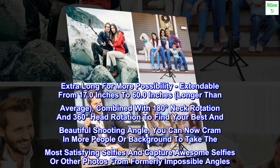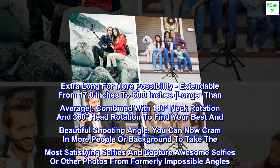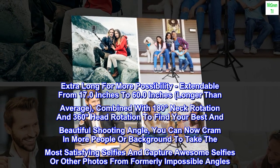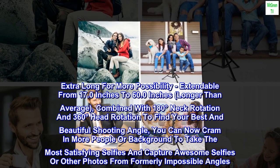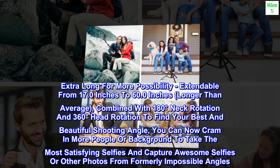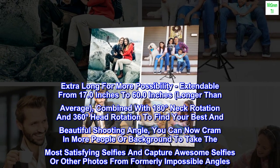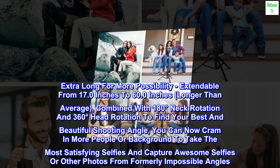Extra long for more possibility. Extendable from 17.0 inches to 60.0 inches — longer than average. Combined with 180-degree neck rotation and 360-degree head rotation to find your best shooting angle, you can cram in more people or background to take the most satisfying selfies and capture photos from formerly impossible angles.